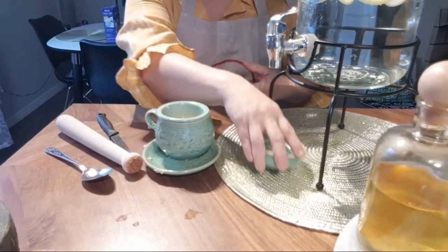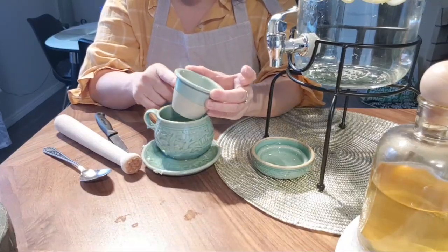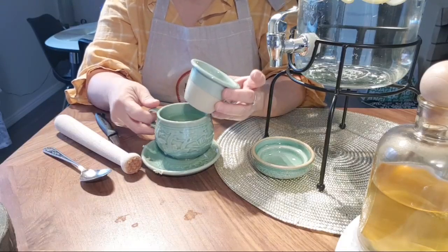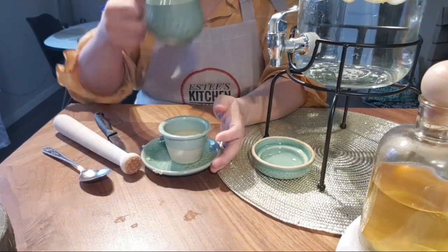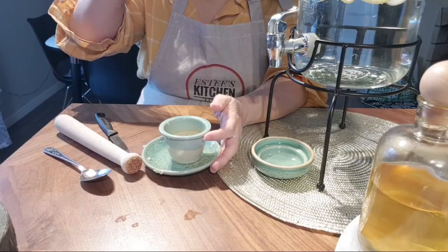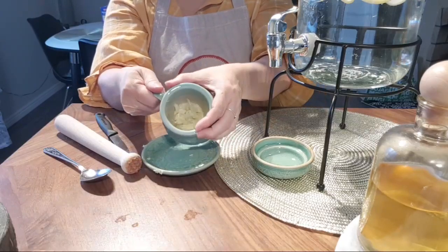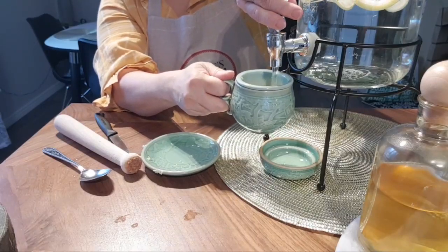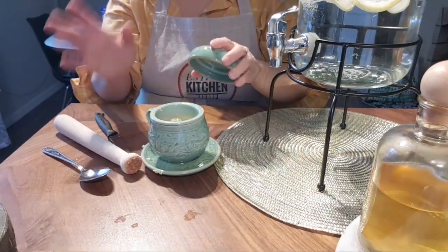Usually I don't throw the garlic away — I drink this before breakfast, keep the garlic, and then pour another refill. I do this again and let it sit and steep for the whole day. When I come back in the evening, before dinner, I'll just drink this again about 20 minutes before I eat anything.